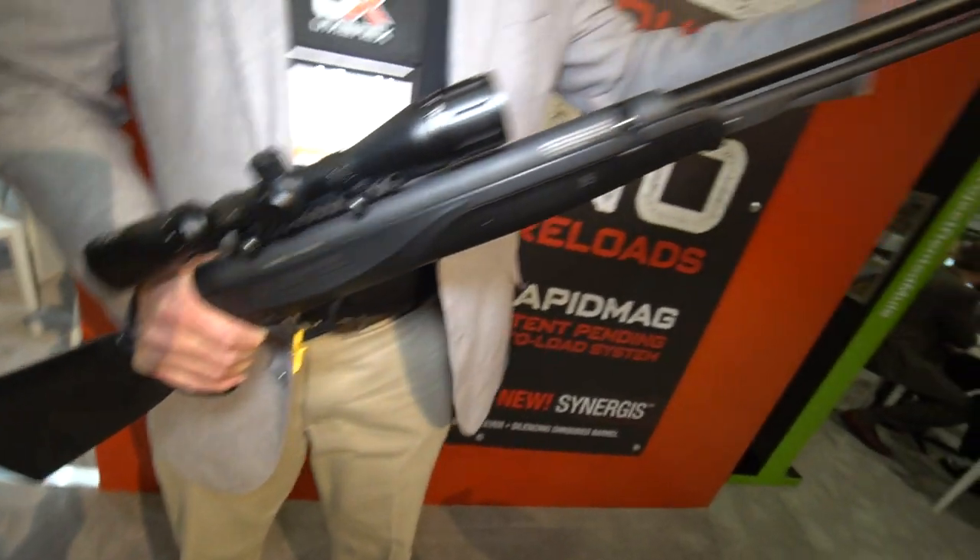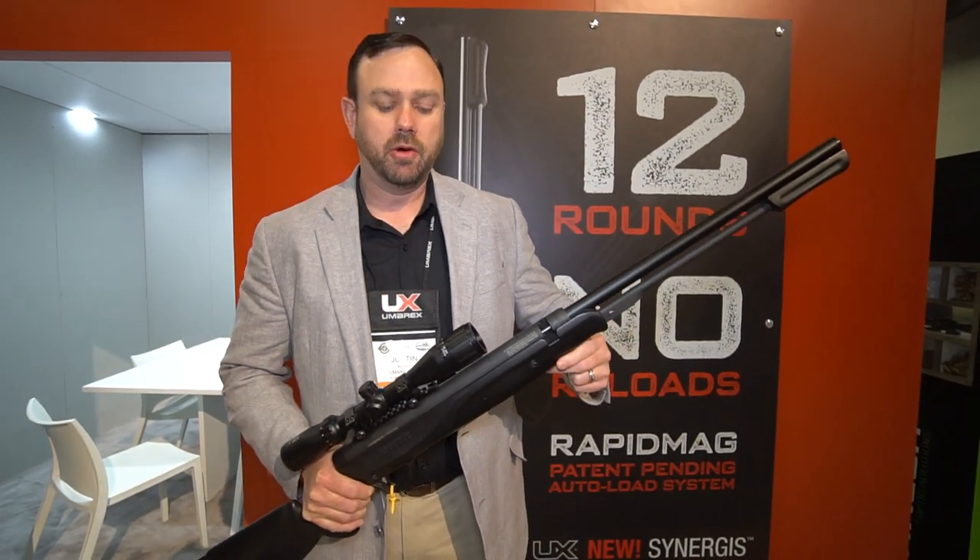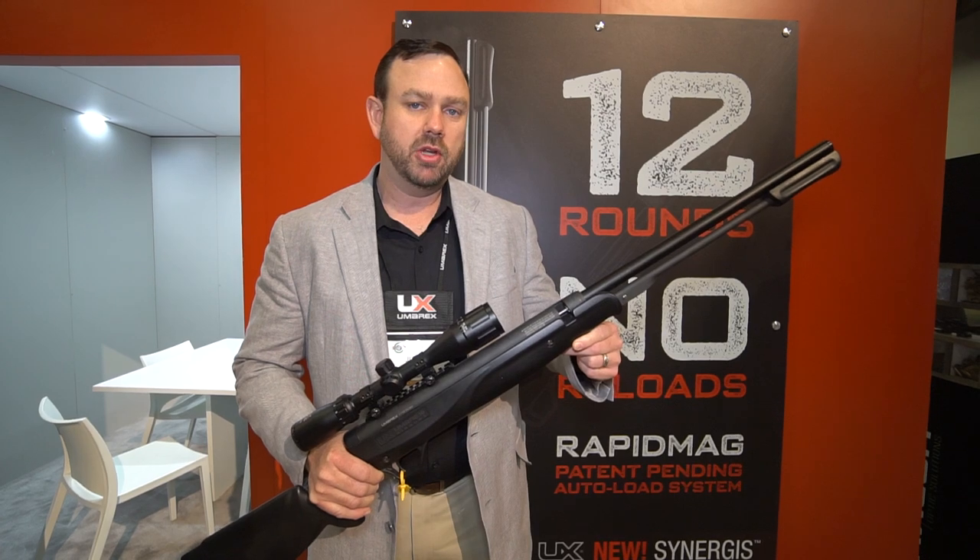It's under lever so it's simple to operate and it's got a fully shrouded barrel. That's the Umarex Synergist, brand new for 2019.